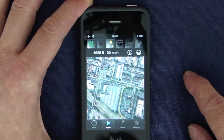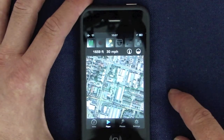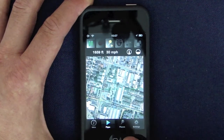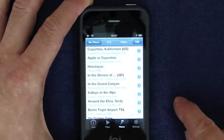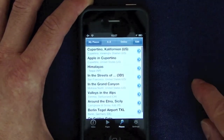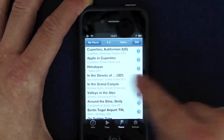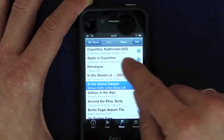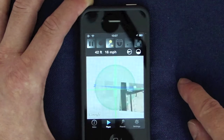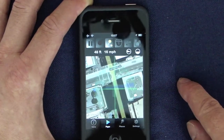To access places, tap the places button. You'll see a list of your placemarks. Tap one to edit it, or double tap to start Flipping at the location. These are the streets of San Francisco.